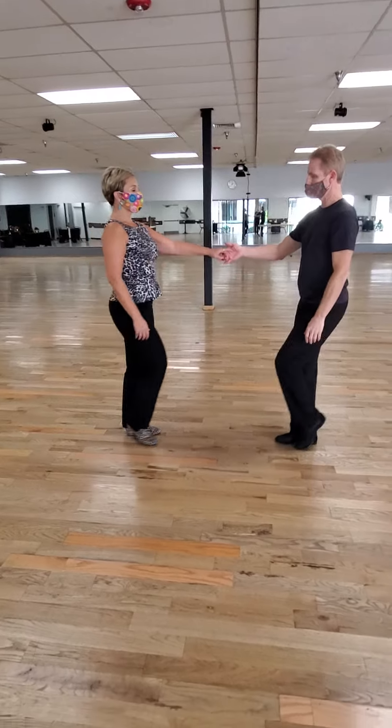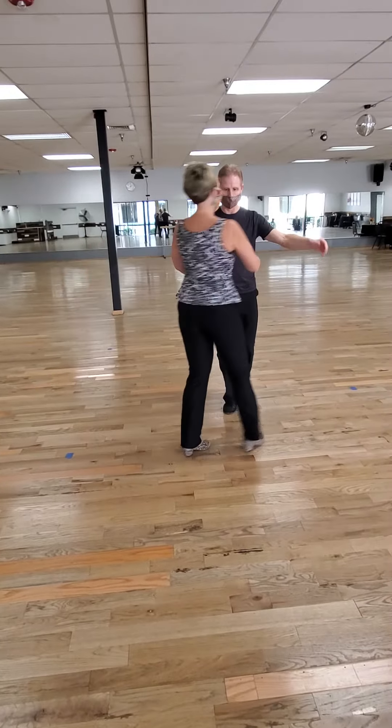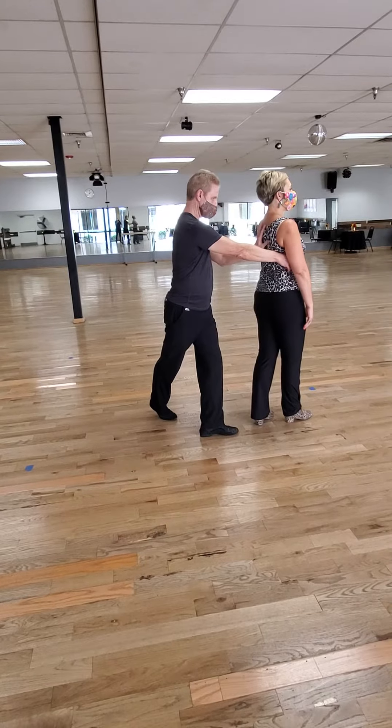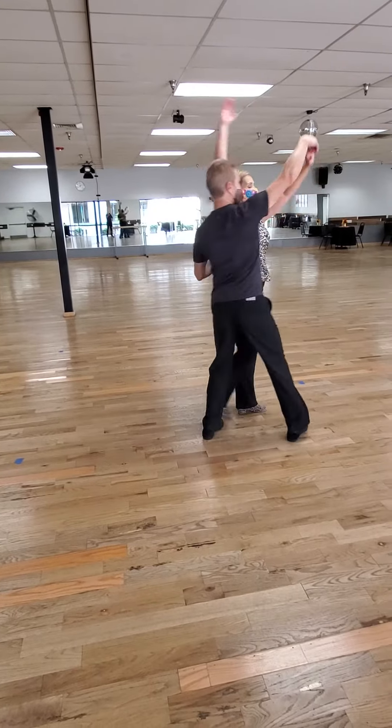So when you lead this move, you're going to lead her. One, two — you're going to wrap her in to pass you. On four, you should be behind. Now you're going to pop up, and five.